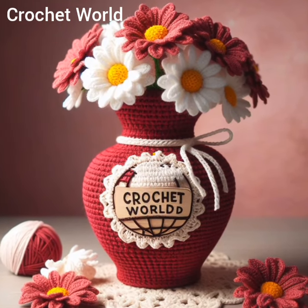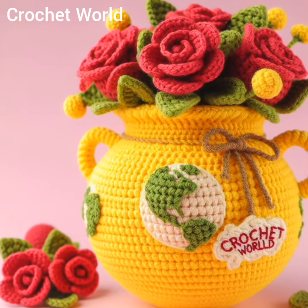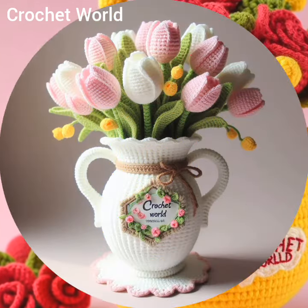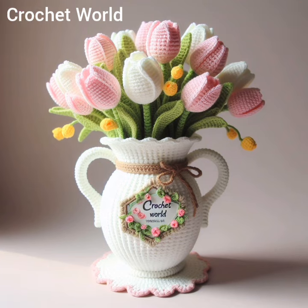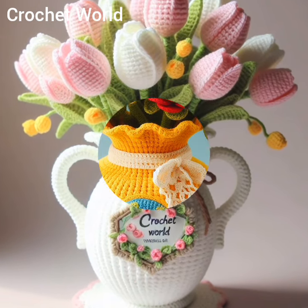Crochet flower vases are versatile in terms of both form and function. They can range from a small, delicate vase perfect for holding a single stem to larger, more elaborate designs capable of holding a bouquet of flowers.